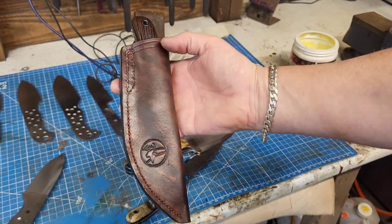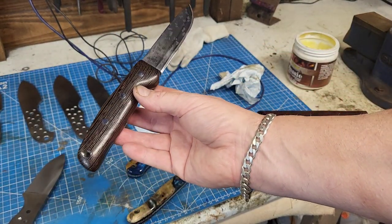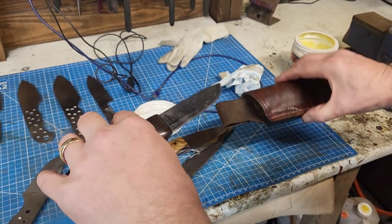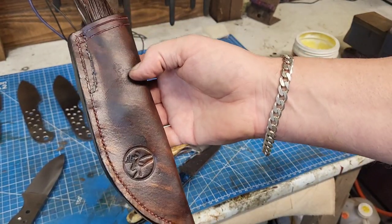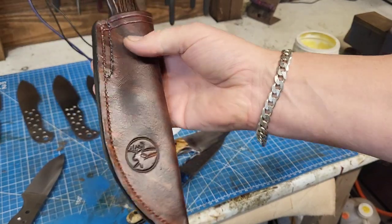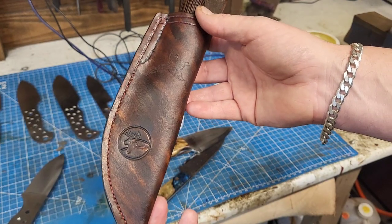So there you go — one recleaned, reconditioned, resharpened Exmoor blade. With proper care it should last a lifetime. Thanks for watching, everyone. Keep safe and well, and I'll see you all soon. Bye.